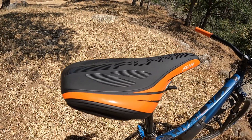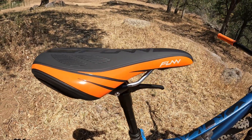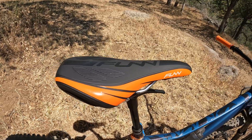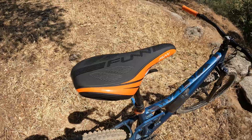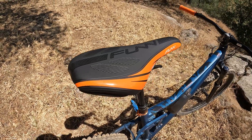The seat, however, is not for me. I'm not gonna say it's uncomfortable — I do find it a lot more comfortable than the stock seat — but maybe I've just been spoiled with the Aragon seats I've been using on my other builds. I can't complain too much, I just know I'm not a big fan of it.